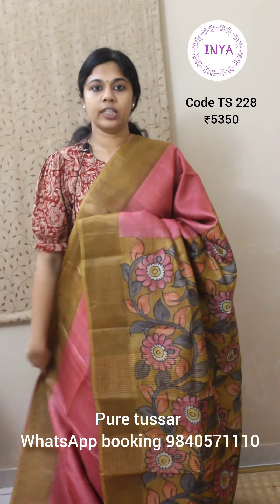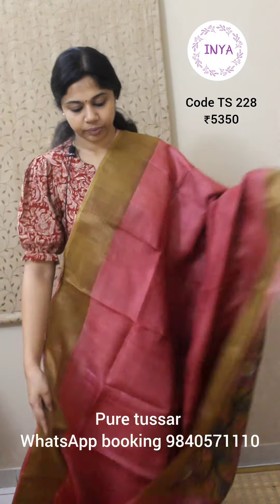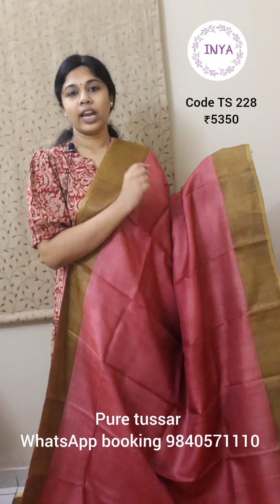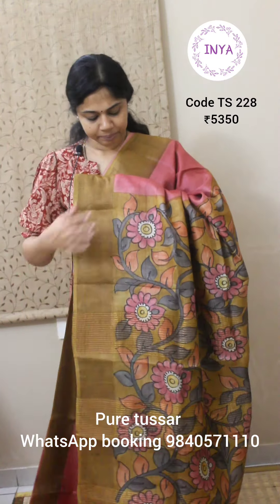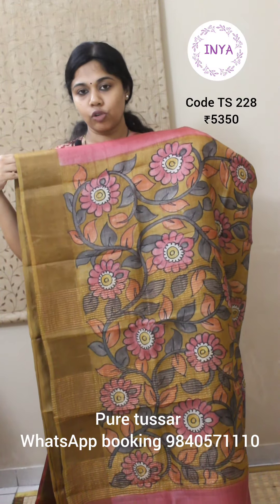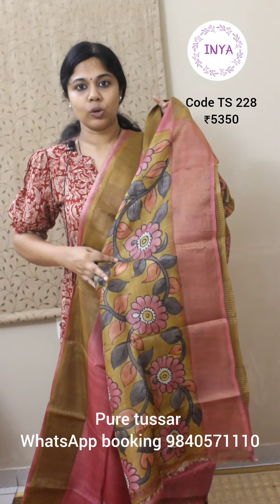Next is a nice plain saree — plain body with hand drawn and hand painted kalamkari on the pallu and blouse. The body is plain in pink, with a light brown color tint for the borders — yellow and brown mixed, so it's a very light shade. The pallu is a similar mix of yellow and brown with nice hand drawn and hand painted kalamkari — all florals, no figures or birds. The same pattern is on the blouse piece as well. This saree is priced at 5350.